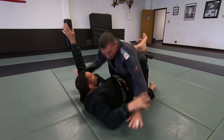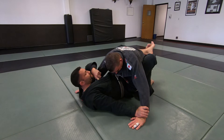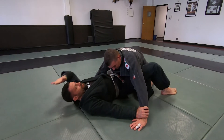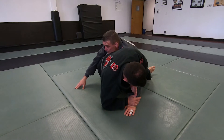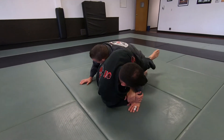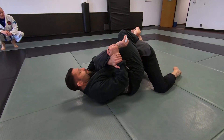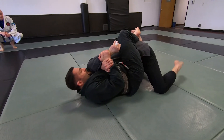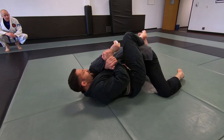So hips up, knees to the chest, and establish your grip right away. This is to create that distance I need to sit up. Arm in front, adjust your grip as you sit back, hips out, and re-close your guard here. Adjust the knuckles, elbow to the nose, and hand to the back of the head.